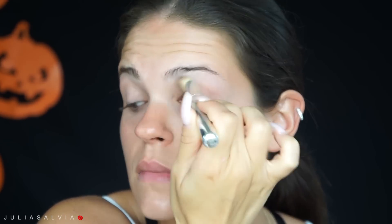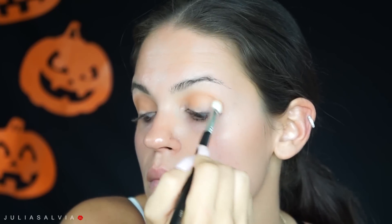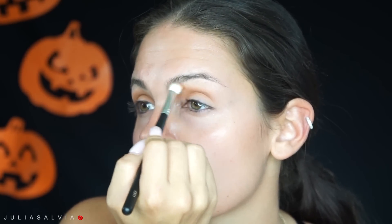I'm going to take my MAC paint pot in Lay In Low and my Smashbox 24-hour eye primer. The eye primer goes first and then the paint pot, and then I'm going to set it with a little bit of powder. After applying my eye primer, I'm going into this It Cosmetics palette and into the burnt orange color, putting it in the crease and bringing it a little higher in the inner corner.